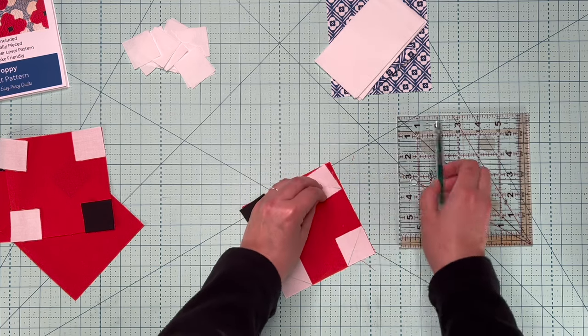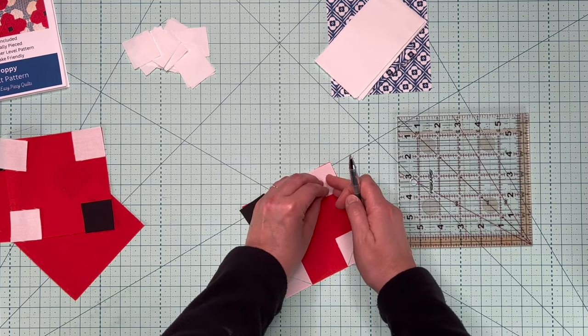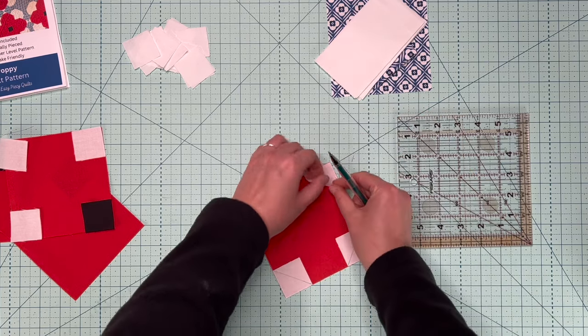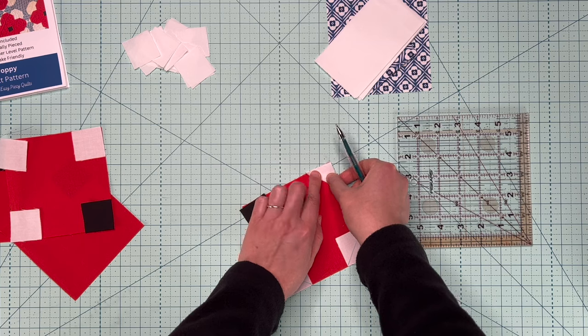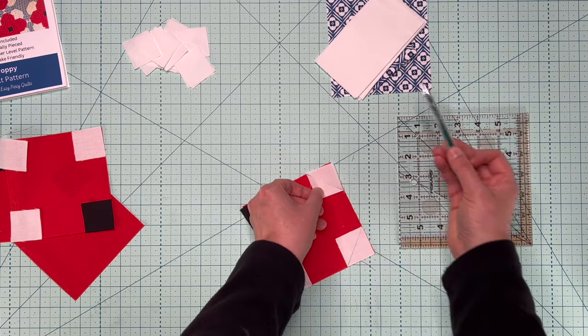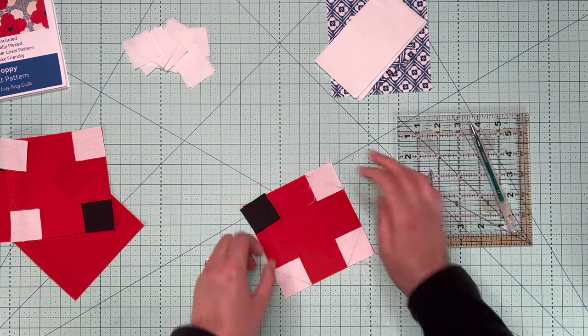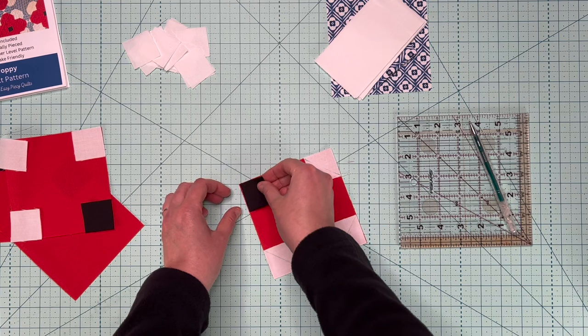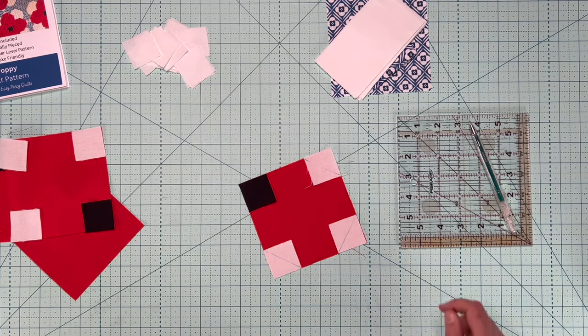You're going to trim this portion of the block — trim this section off and flip it. When you flip it, if you sew just on this side of the line, it gives you a little bit of extra fabric to make that flip a little bit more square. This is really easy to chain piece — this quilt comes together so quickly.